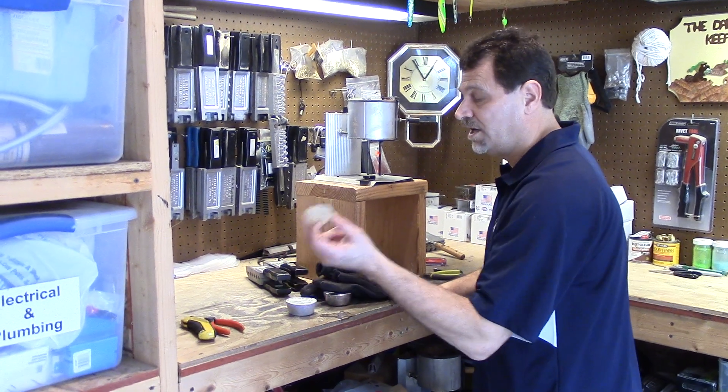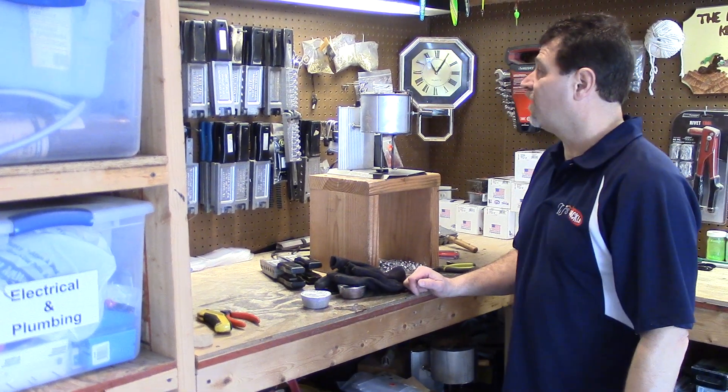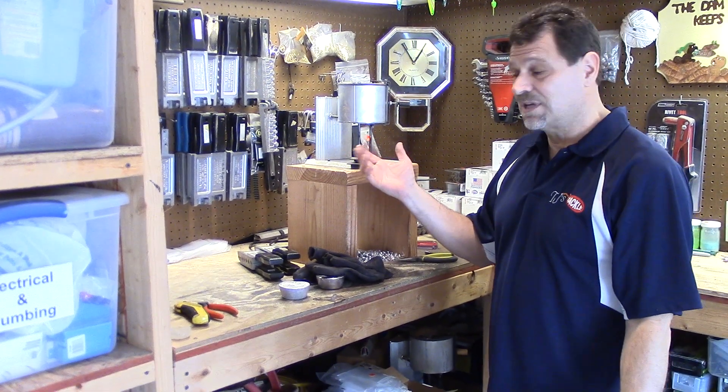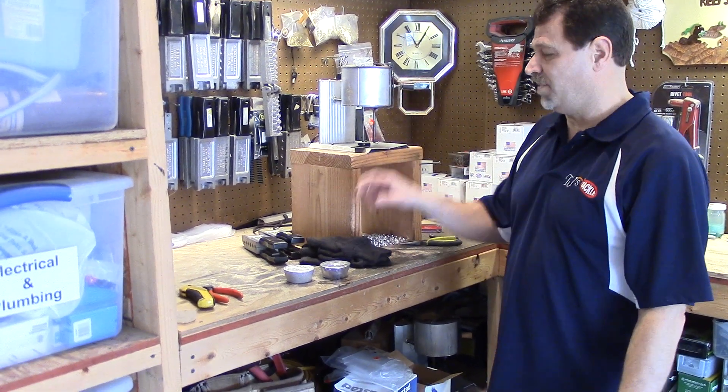I have some wax out here - that is for fluxing. I don't normally flux anymore; I haven't found a need to. I don't smoke my molds, I don't flux. The key is to put clean lead into your melting pot.